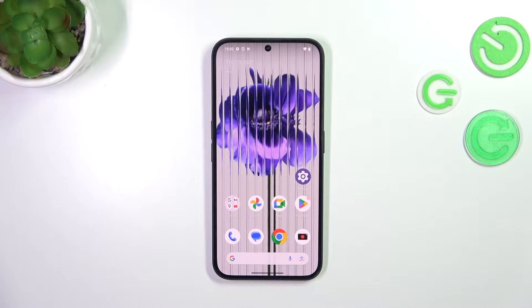Hi everyone, in front of me I've got the Nothing Phone 2a, and let me share with you how to check the IMEI number of this device.